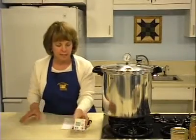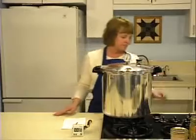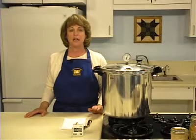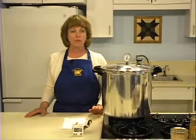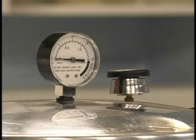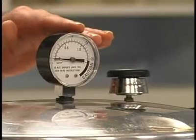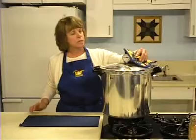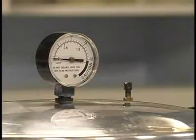When the timed process is completed, turn off the heat and remove the canner from the heat if possible. Let the canner depressurize — allow the pressure to drop naturally. Don't apply cold water or a cold cloth to your pressure canner. After thirty to forty-five minutes, check to see if the pressure has dropped by tipping the weight or checking the dial gauge. Open the vent when the pressure reaches zero or no steam escapes when the weight is tipped, then wait ten minutes.